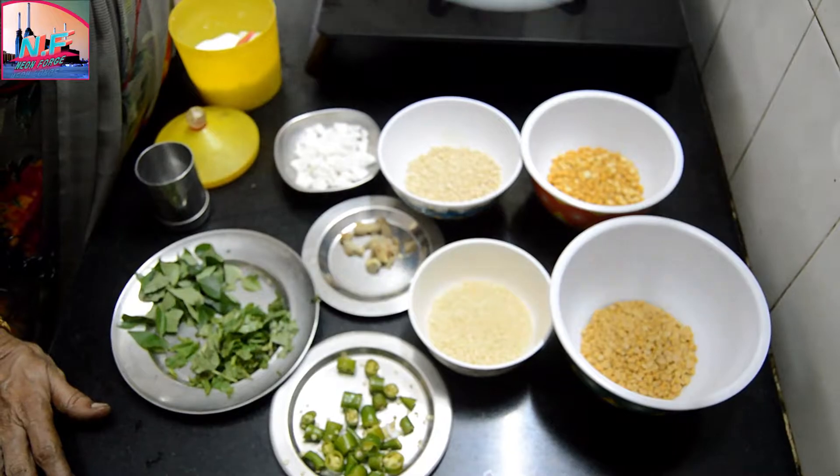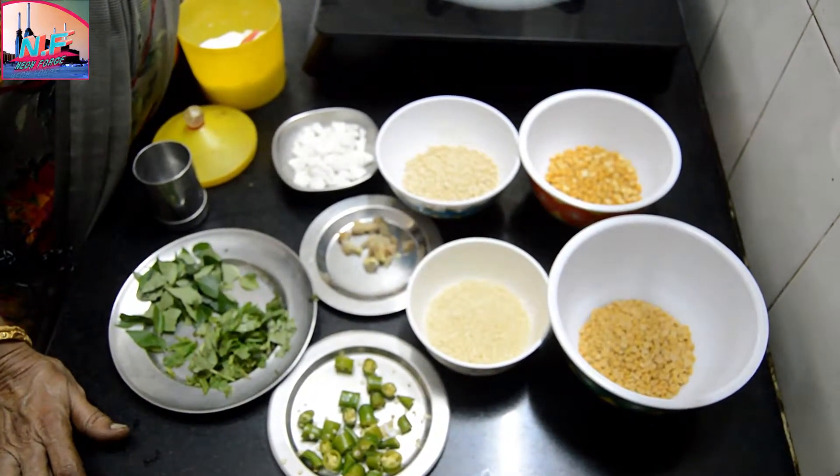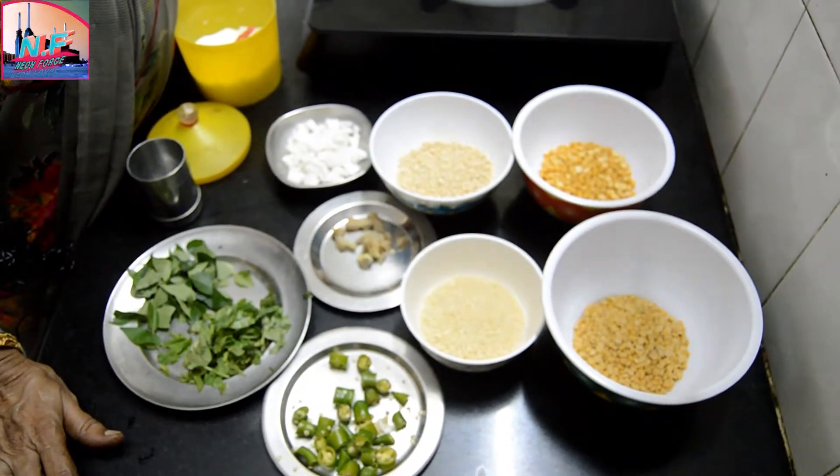How to make a new product. Now we will make a new product. It is a product of the product — I will tell you how to use these vegetables.